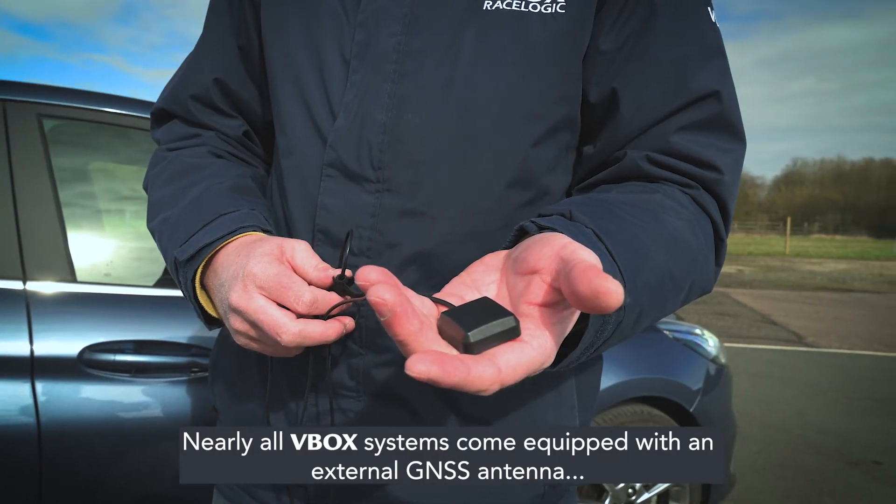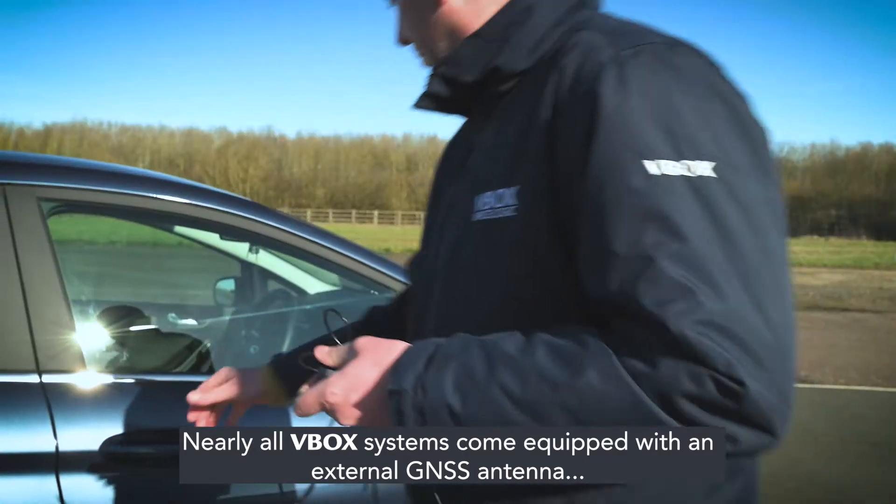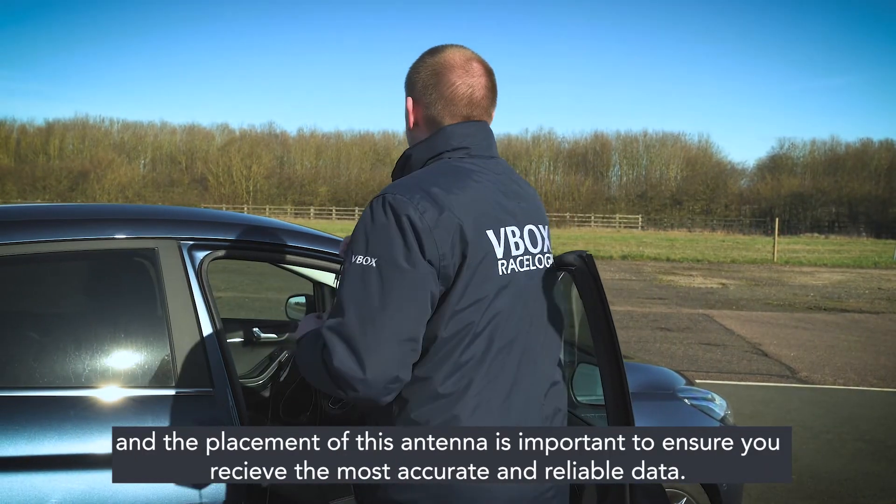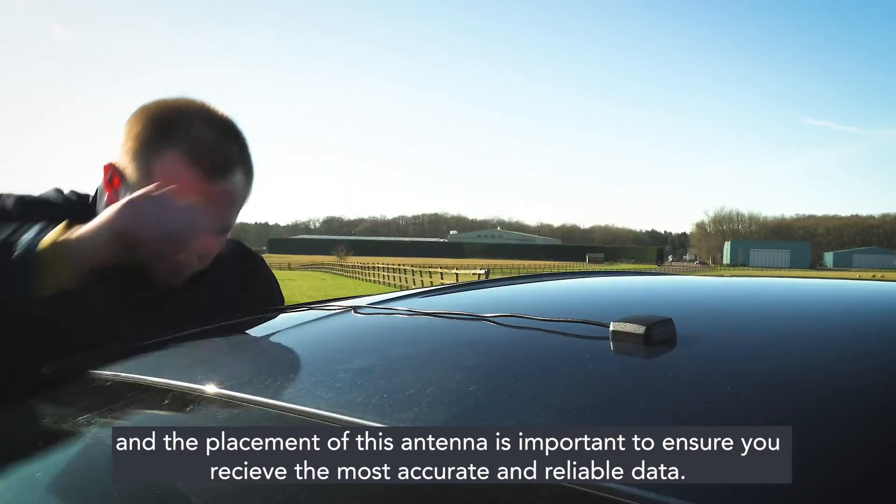Nearly all V-Box systems come equipped with an external GNSS antenna, and the placement of this antenna is important to ensure you receive the most accurate and reliable data.